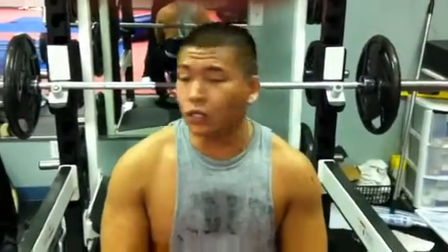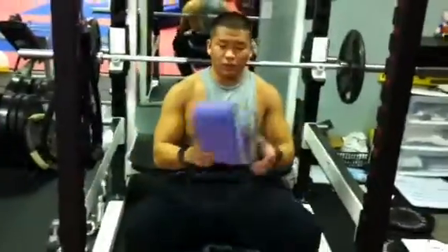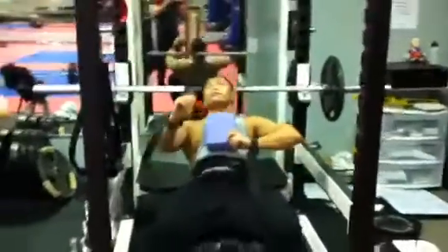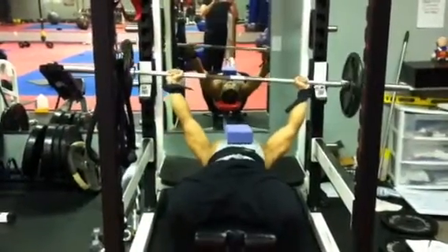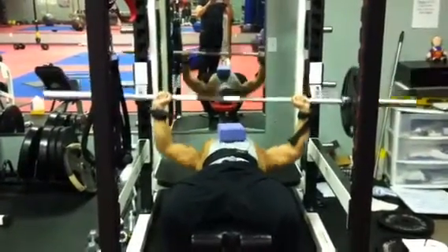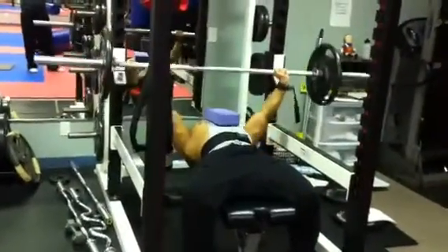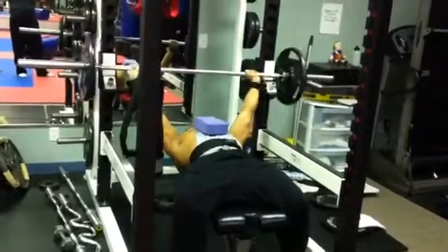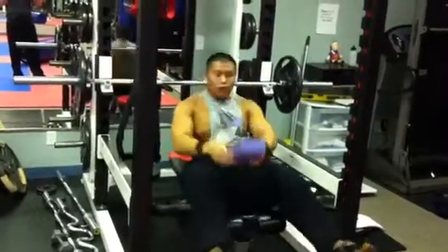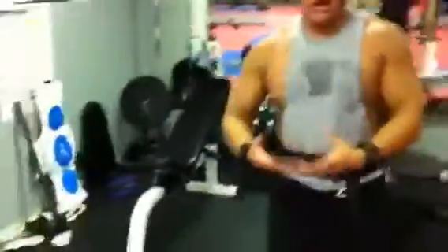Alright, the first one is bench. If you have something to put your bar on, do that — five to seven reps as best you can — and then you do it for three rounds.